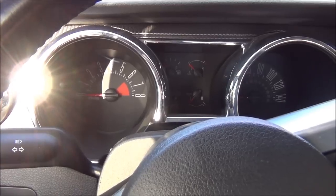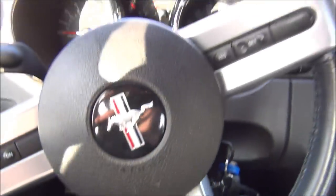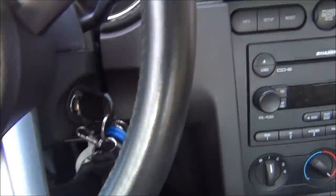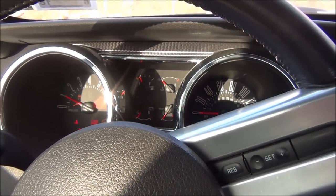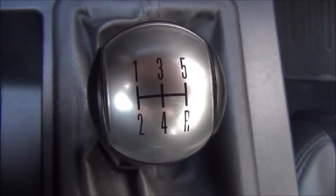If you forget you were in first gear and remove your foot from the clutch, you have just stalled your car. Don't worry, it's not the end of the world. All you have to do is place your foot back on the clutch all the way to the floor, turn the ignition, and your car will roar back to life.